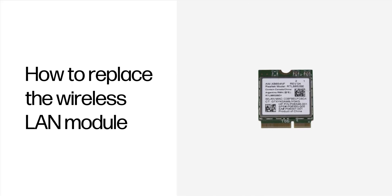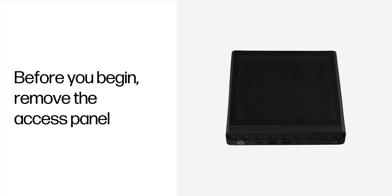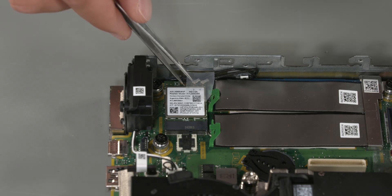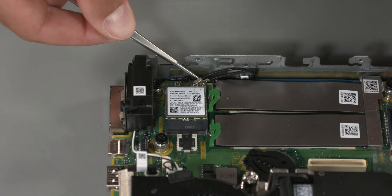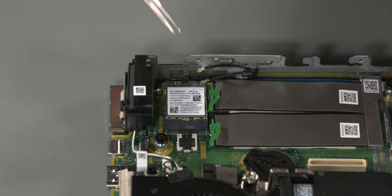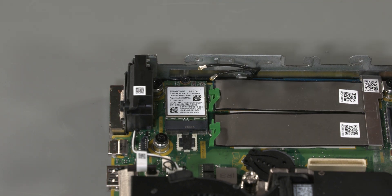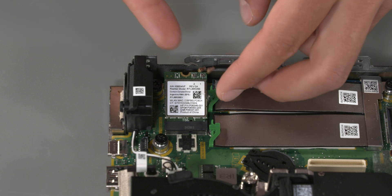How to replace the wireless LAN module. Tools for the task: Phillips screwdriver and tweezers. Before you begin, remove the access panel. Removal: Remove the tape covering the antenna connections. Disconnect the antenna cables from the wireless LAN module — use caution to not damage the cables, as a damaged cable can degrade performance. Remove the Phillips screw that secures the module to the computer. Pull the module out of the socket and remove.